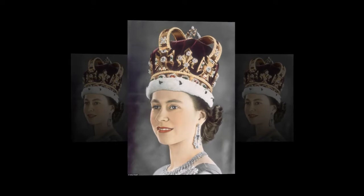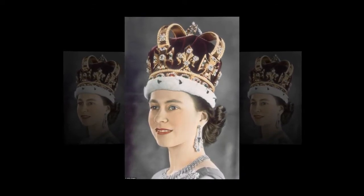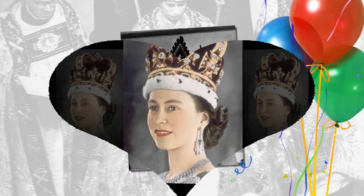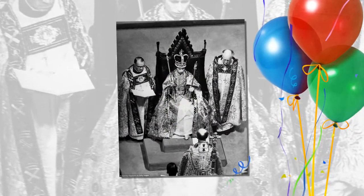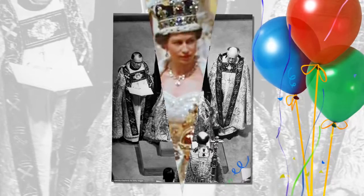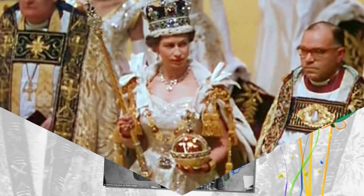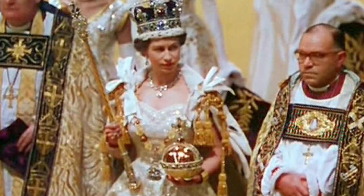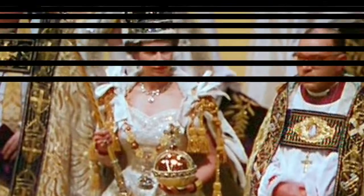Although many associate the British monarch with the Imperial State Crown, normally sported at the state opening of Parliament, the Saint Edward's Crown is used by the Archbishop of Canterbury at the actual moment of coronation. Made for Charles II in 1661 by the crown jeweler Robert Viner, it was a replacement for the original medieval crown, which had been melted down in 1649 by the parliamentarians and was thought to date back to the 11th century royal saint, Edward the Confessor, the last Anglo-Saxon king of England.